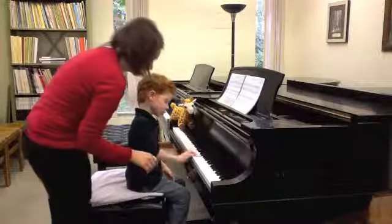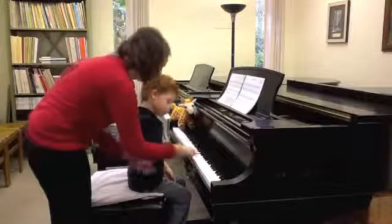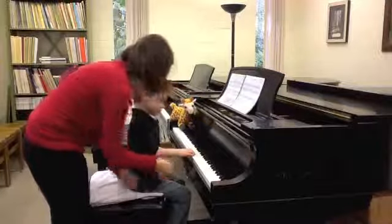Yep, go right down. And freeze. Good. Okay, let's do your left hand.